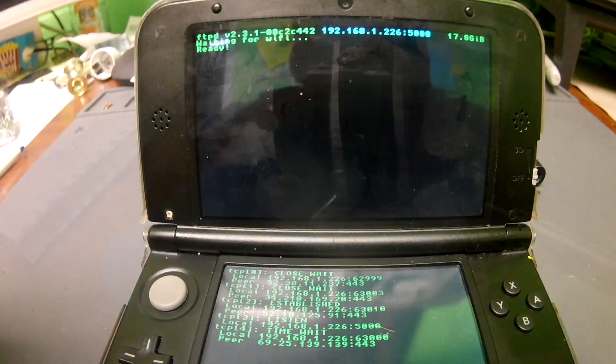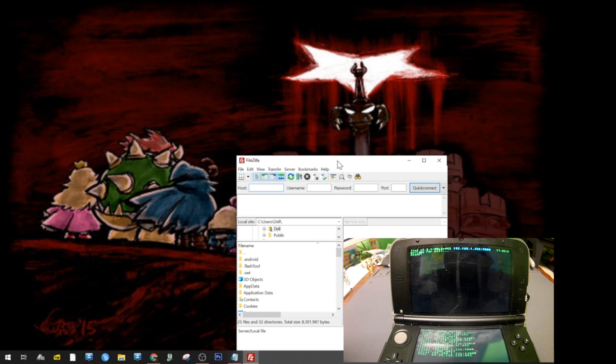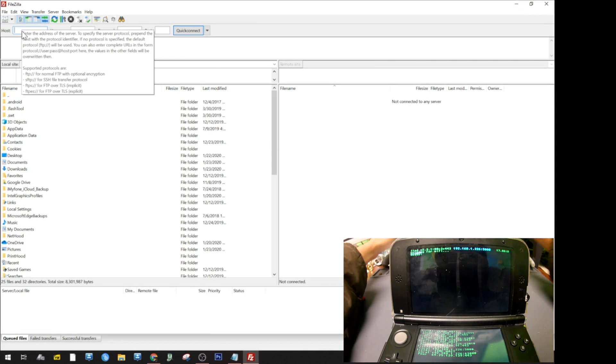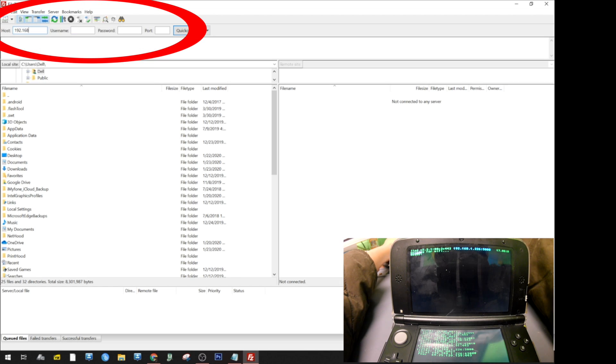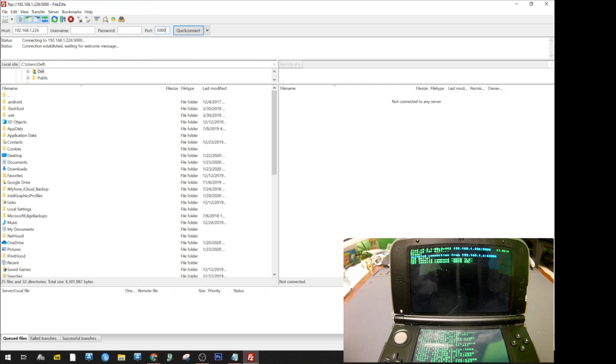Don't put my IP address into your application, otherwise it's not going to work. Open up a program called FileZilla, which I'll also have in the description below. Type the white IP address into the IP field at the top, and the numbers after the colon go into the port section. Once you type that in, go ahead and click connect.